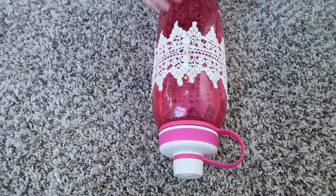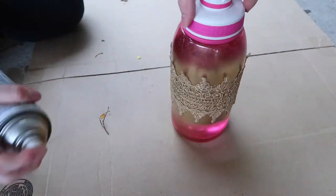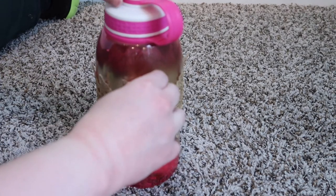Then it's time to spray paint it. Now I'm just letting it dry fully. Once the lace has dried you just take off the pins.